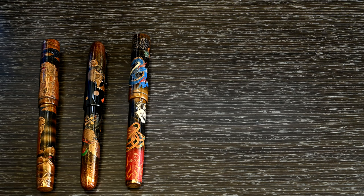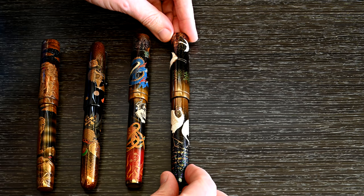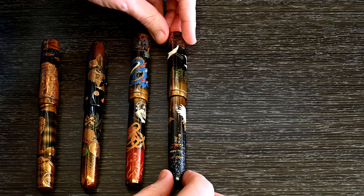For something a little bit different, here is the Emperor Crane. The crane is made out of crushed quail's egg. There's some stunning Raden work hidden away in the background. It's a beautiful piece.